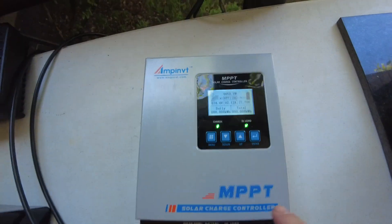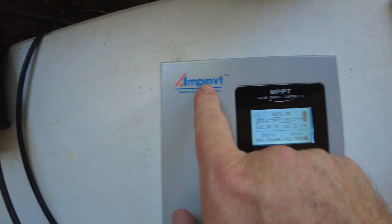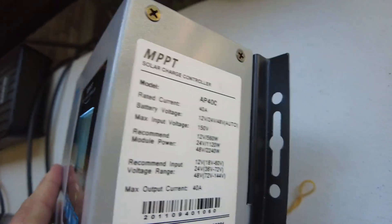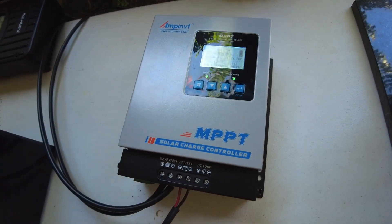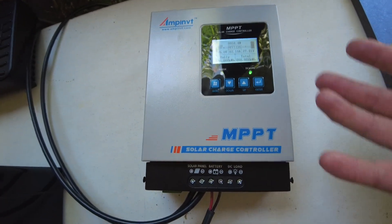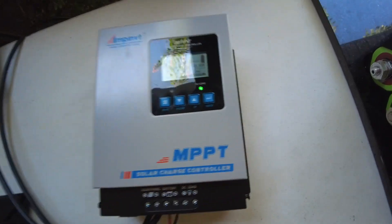We've got a new charge controller today. This is the Ampinvt MPP Solar Charge Controller, the AP40C, which is a 40 amp. I really wanted to test a 60 amp, but I ended up buying this from somebody on OfferUp, and I thought they had a 60 amp. They didn't know what they had. It ended up being a 40 amp, but I got it for so cheap that I couldn't pass it up. So today I've got it here to test.